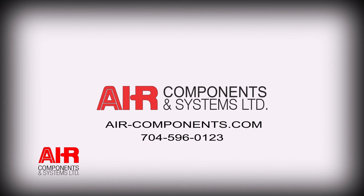If you ever have any questions about your compressed air systems, give me a call. Air Components and Systems will be glad to help you.